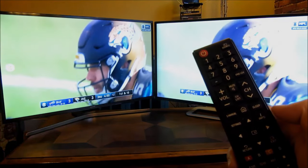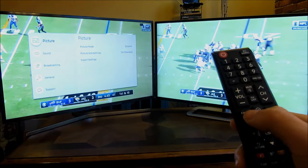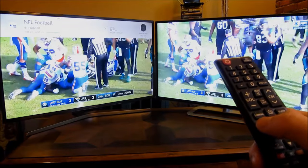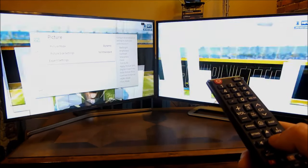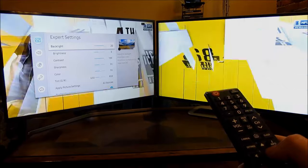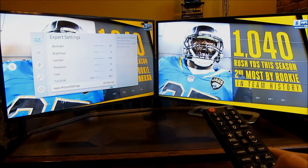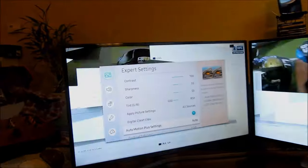What you do is go into Settings, and under the settings scroll to Picture. Under Picture, scroll down to Expert Settings and go into Expert Settings.